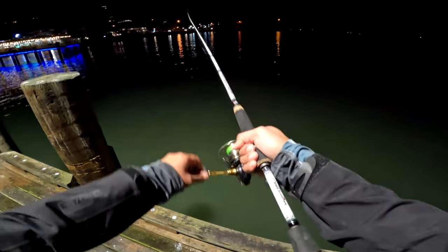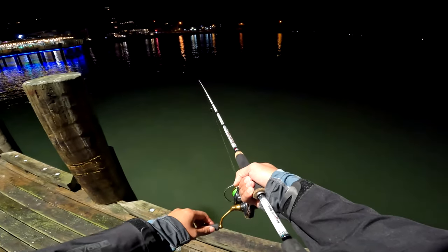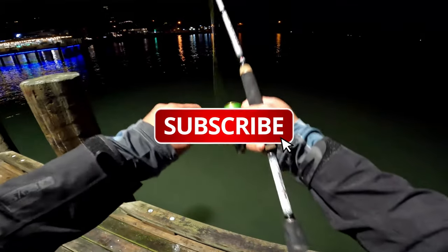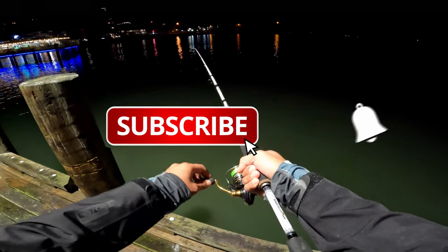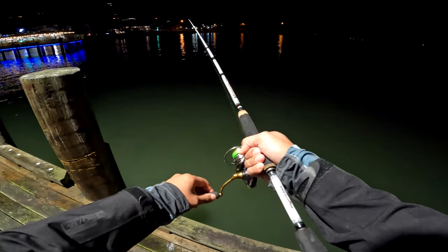Hope you guys enjoyed this video - just a mix of fishing off wharfs during night time and day time. If you enjoy my fishing content, please click the subscribe button, click like on this video, and thanks for watching.